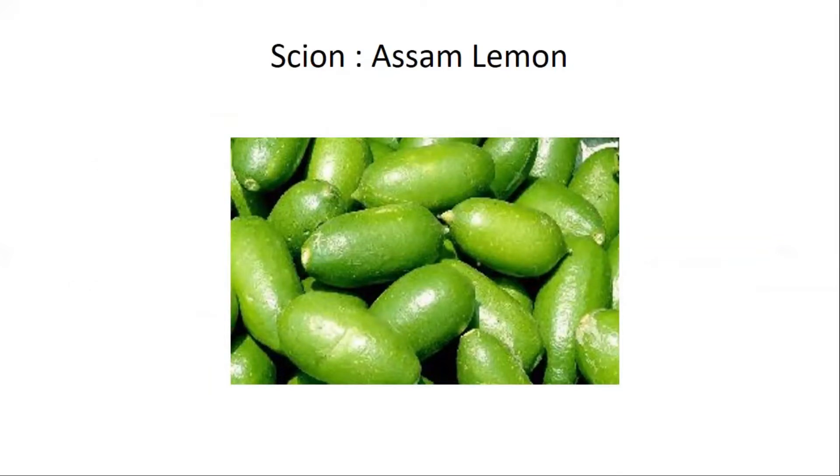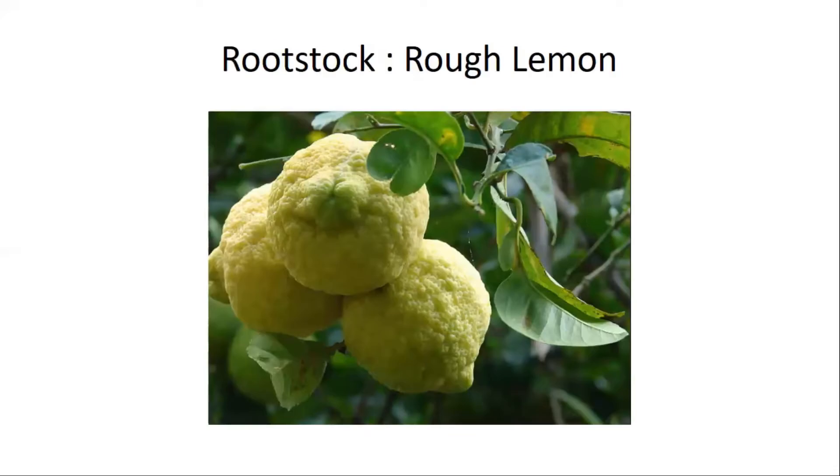This lemon is used in Assam and West Bengal. In the rest of India, this lemon is rarely seen. We call it Kaji Nemo in the local language. In the grafted Assam lemon, it is taken as the scion and rough lemon as the rootstock.